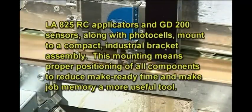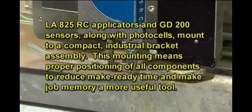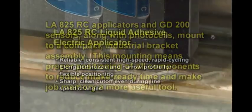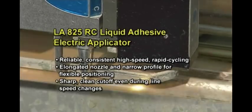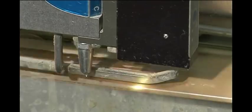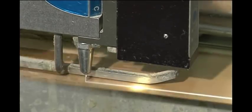Cold adhesive application is typically accomplished with LA825RC applicators. The applicators, along with photocells and GD200 sensors, mount to a compact industrial bracket for easy repositioning during job changes. LA825RC applicators are reliable, simple, high-speed, rapid-cycling electric guns. The elongated nozzle and narrow profile support flexibility in applicator positioning and deliver sharp, clean cut-off even during line speed changes.